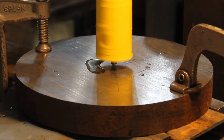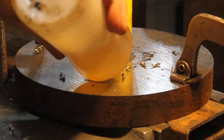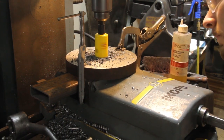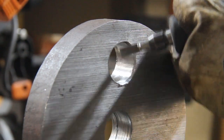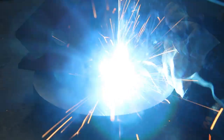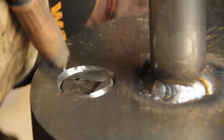To transform the rotation of the motor into translation, we need to make an offset cam. Here I'm welding the main shaft to the offset cam.